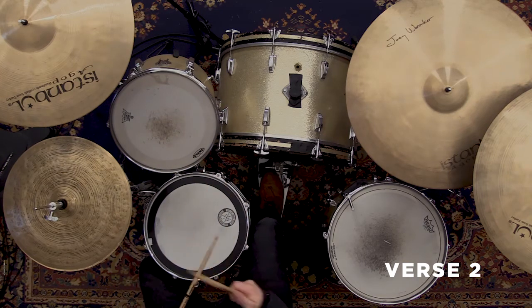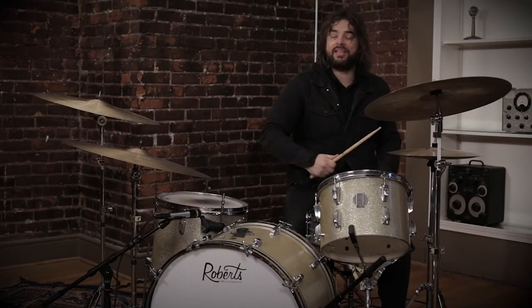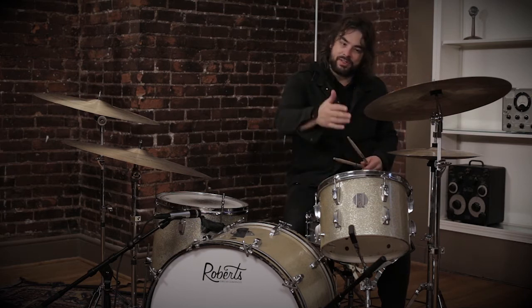Then it's got a snare backbeat in the choruses. Really those are the three sections: sections with just kick, sections with tom and kick, and then sections with tom, snare, and kick with a couple of cymbals thrown in.